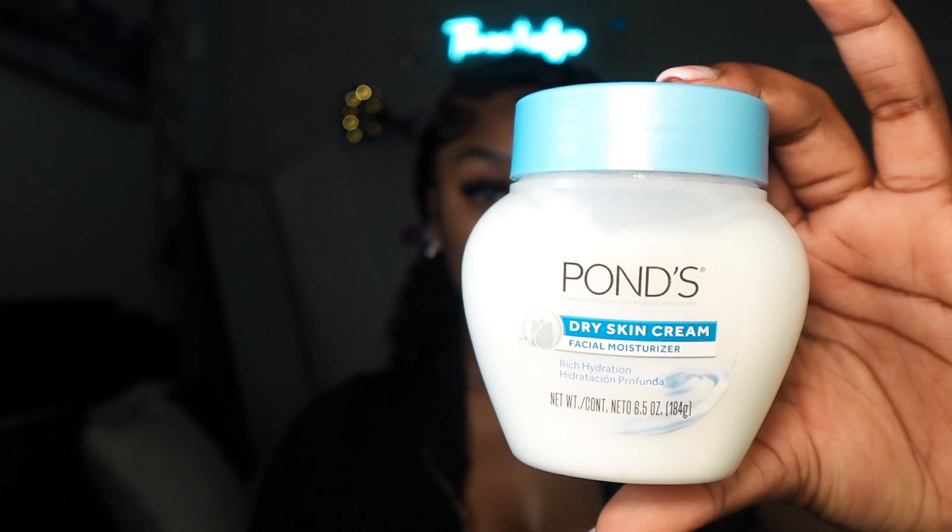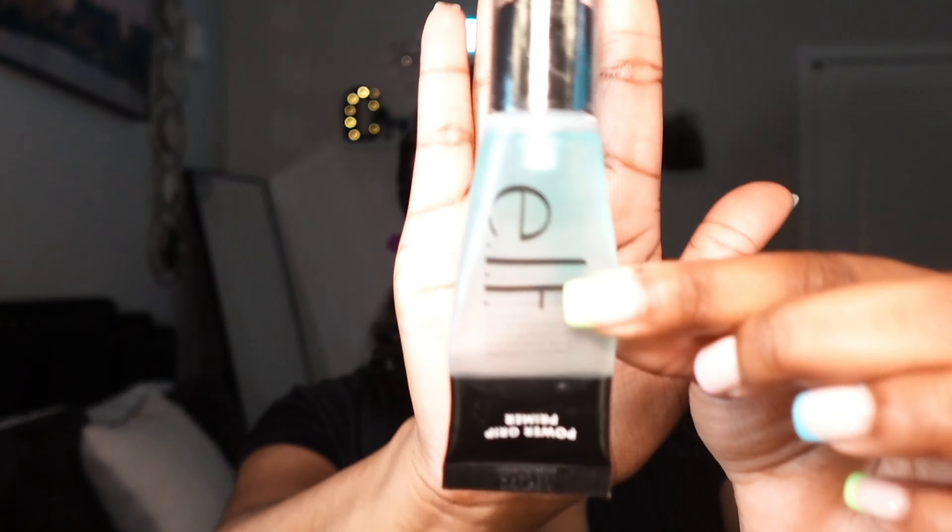Starting off, you always want to start with a fresh clean face — wash off any excess oils or dirt. Next, go in with moisturizer. I love using Ponds, and for primer I love the e.l.f. Power Grip Primer. I'm going to put all of the products in the description below, so be sure to check that out.